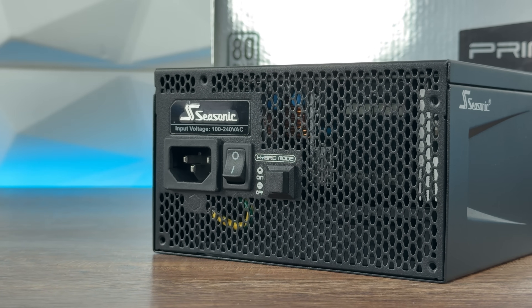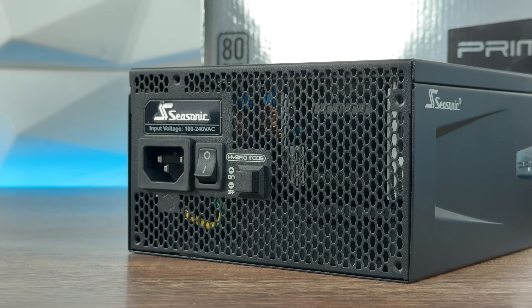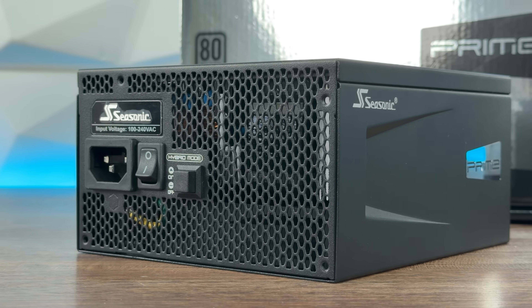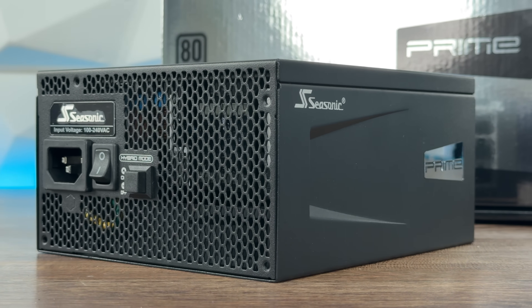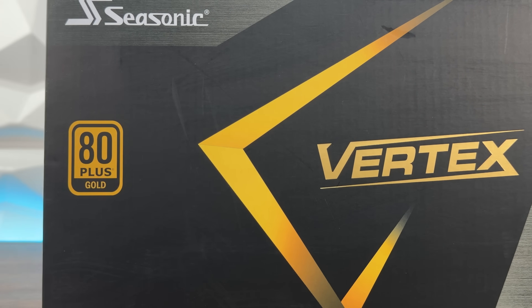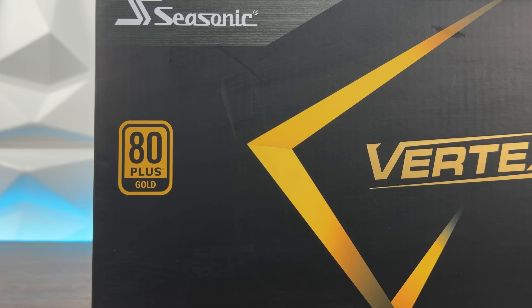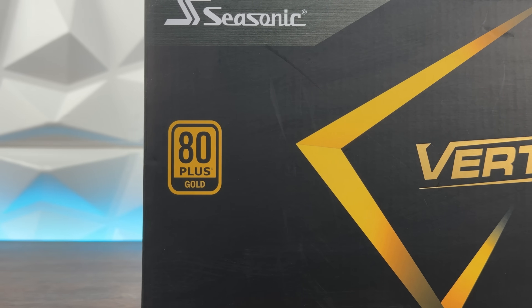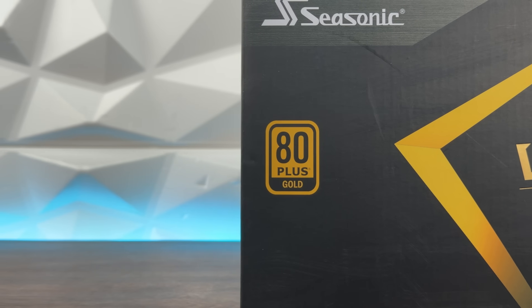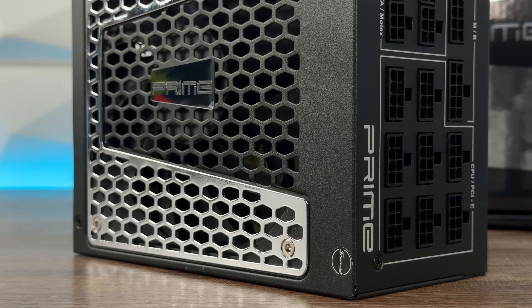Let's discuss a bit of 80 Plus history and Seasonic's role in it. Seasonic was the pioneer in PSU efficiency — they were the first brand to release an 80 Plus certified retail power supply back in 2005, and the first 80 Plus Gold retail power supply in 2009. So when you see Seasonic tied to Bronze, Gold, Platinum, and Titanium, you're seeing decades of experience driving innovation.